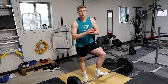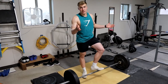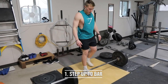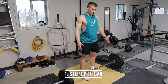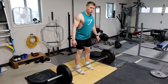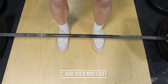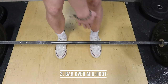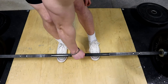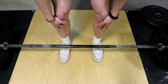The principles for form for both conventional and sumo are actually very similar — basically the same. The first step when you come into the deadlift is you're going to step up to the bar with your natural width for your stance. I'm conventional and I like to go about shoulder width, just like this. Once you have your stance, you want the bar to be over the middle of your feet — not out here and not right on your shins, but over the middle part of your foot.